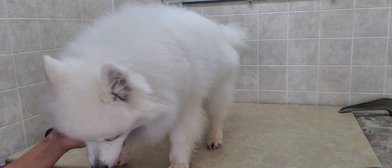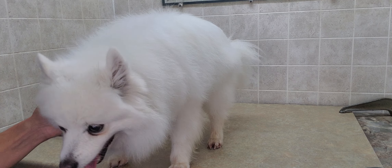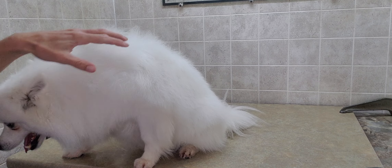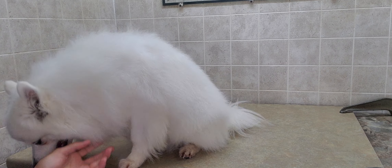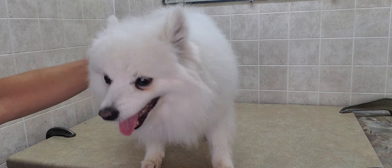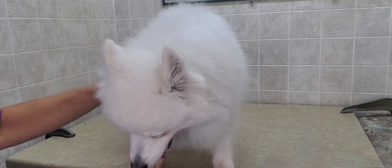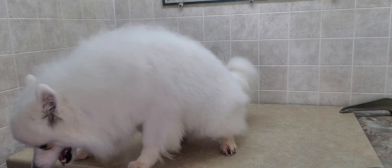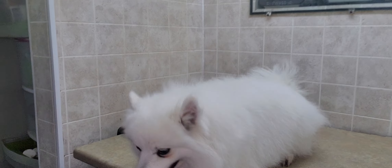Hi everyone, this is Lisa from Canine Clips, and this is Cola. Cola is an American Eskimo mixed with a Husky — I'd say a mini American Eskimo by the size of him, about 16 pounds, so quite small. We're going to give him a scissor cut today. I've already bathed him, trimmed around his feet, blow-dried him, and given him a good combing out, so we're ready to start grooming.